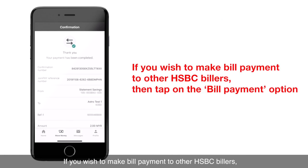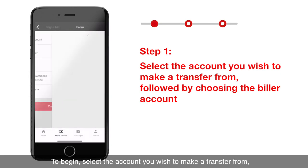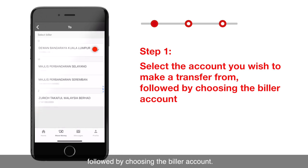If you wish to make bill payments to other HSBC billers, return to Move Money and tap on the Bill Payment option. To begin, select the account you wish to make the transfer from, followed by choosing the biller account.